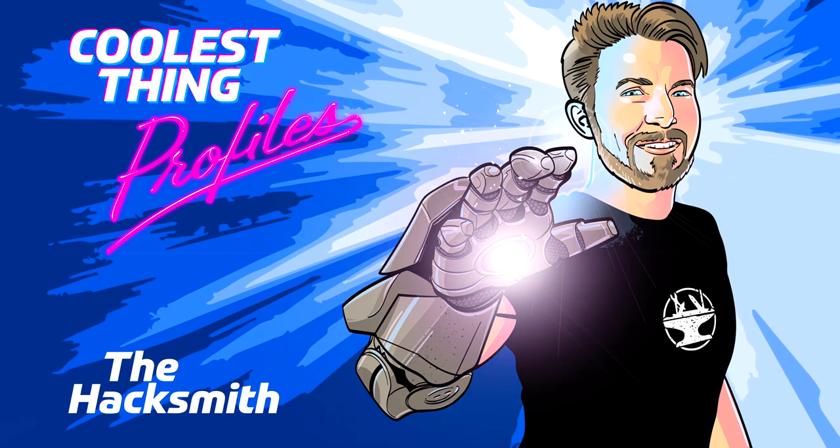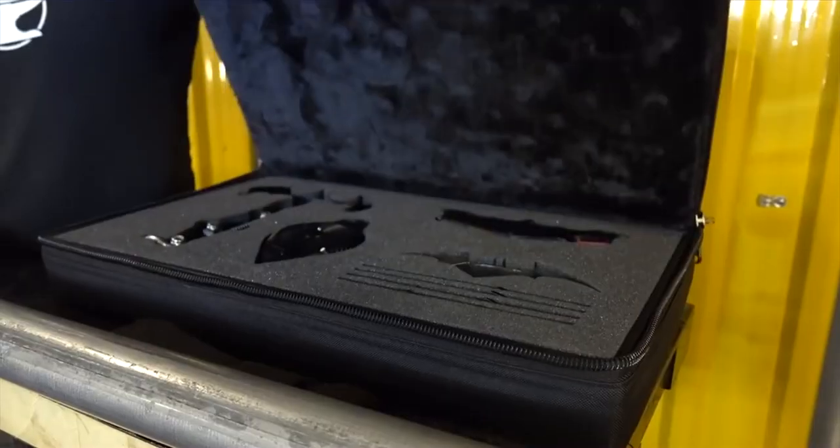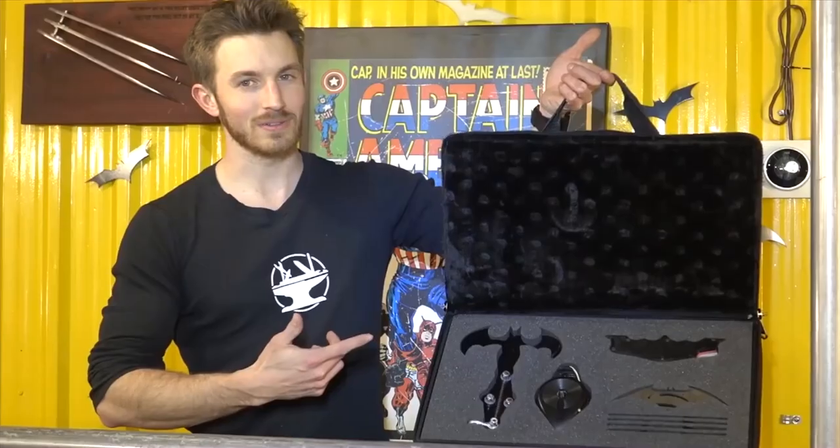My name is James Hobson. I'm here in Kitchener, Ontario. I'm 29 years old. I have a bachelor's degree in mechanical systems engineering, and four years ago I quit my full-time job as an engineer to pursue YouTube full-time. I'm the Hacksmith, and we just finished building a Batman grappling hook and repelling device.